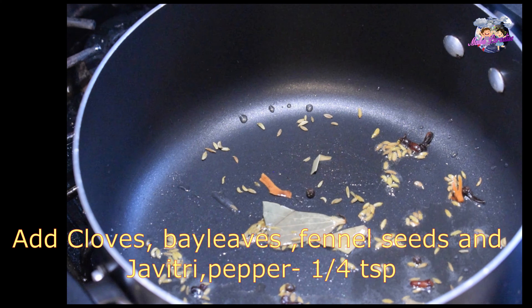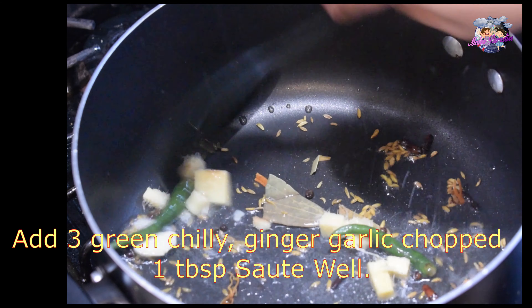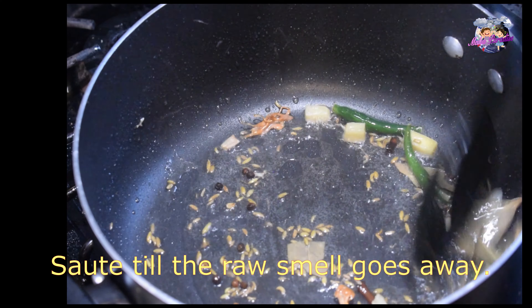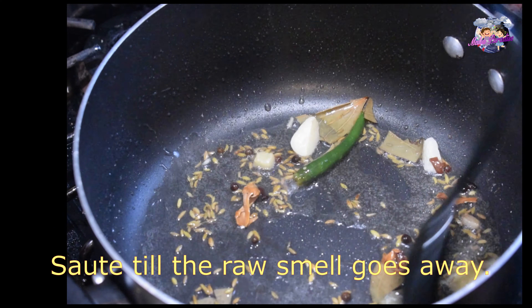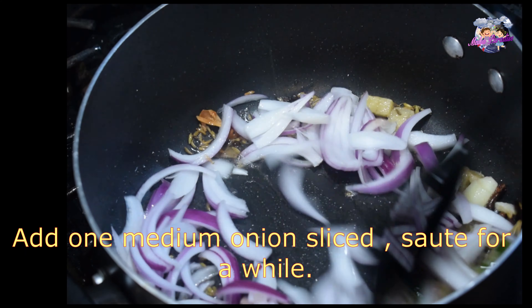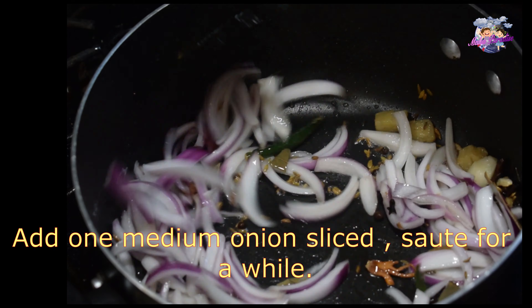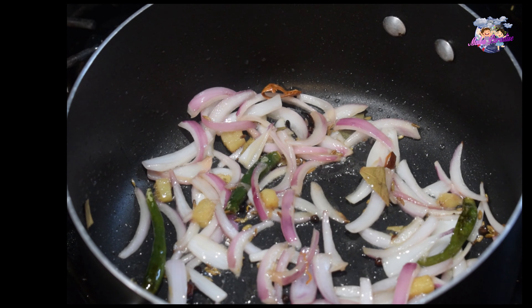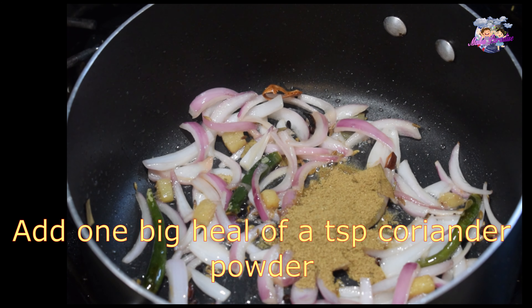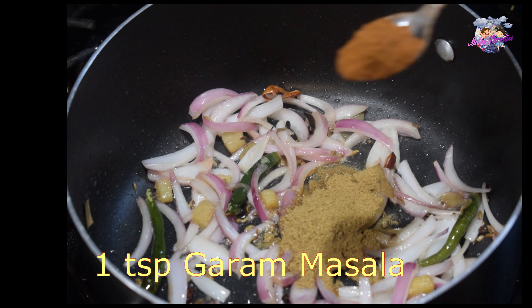Then add ginger and garlic into the pan, along with 1 medium sized onion. Add 1 teaspoon of coriander powder, 1 teaspoon of garam masala, and 1 teaspoon of chili powder.